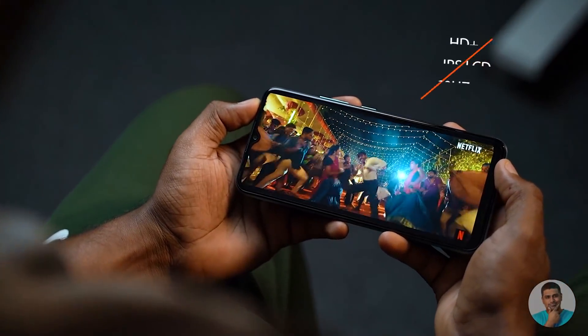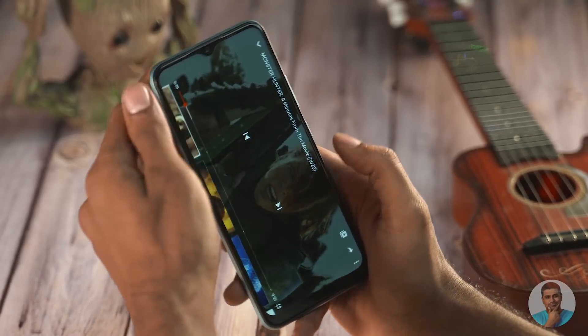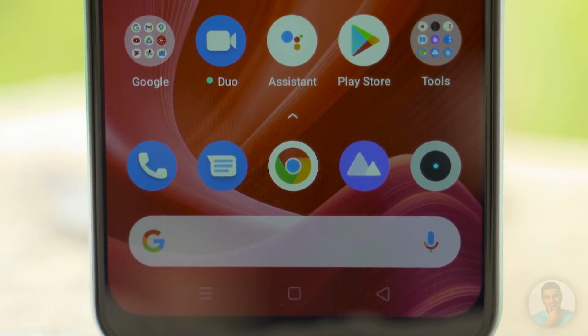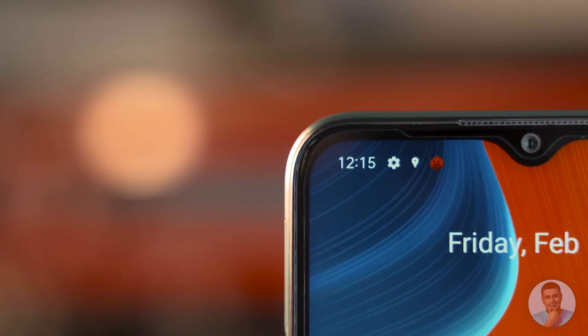Now for a change of pace, let's check out some cons. The display is pretty lackluster — it's an HD+ IPS LCD panel. A couple of days back I would have said this is still decent value, but then the Redmi Note 10 series got announced. Even the regular Redmi Note 10 gets a Full HD+ Super AMOLED panel, so this 720p IPS LCD feels like a letdown even at the lower price. The colors and viewing angles are fine for the price point, but given how close the Redmi is priced, the temptation to pay more for that AMOLED experience will definitely be there.